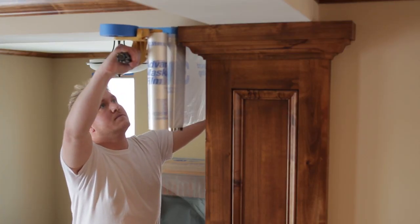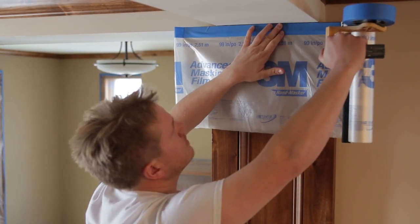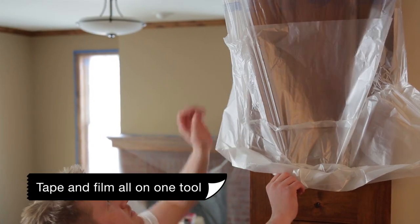From bookcases and built-ins to molding and trim, the compact and lightweight design goes wherever you need it. And having your tape and film all on one tool means the 3M Handmasker Dispenser allows you to protect any surface in one continuous motion.